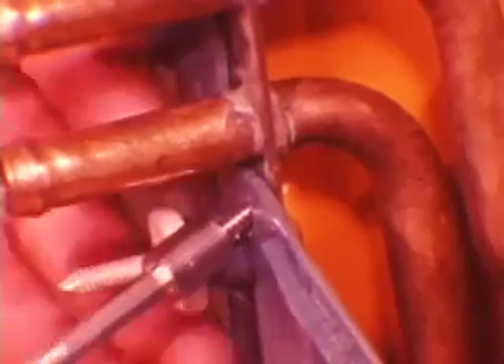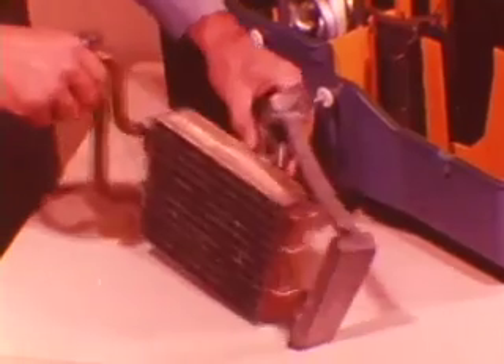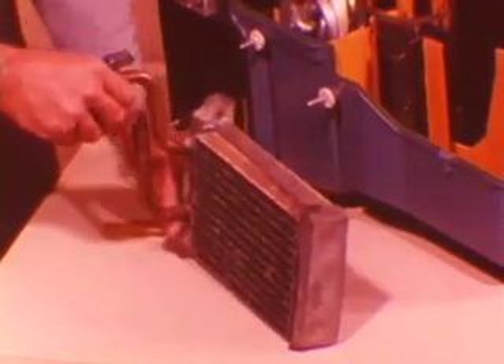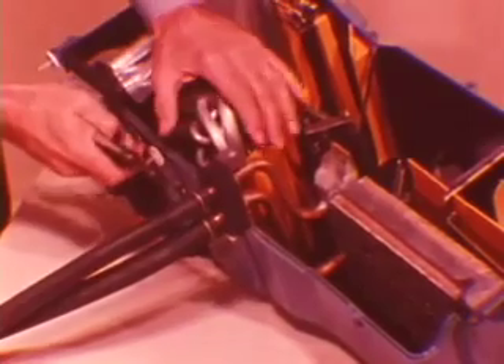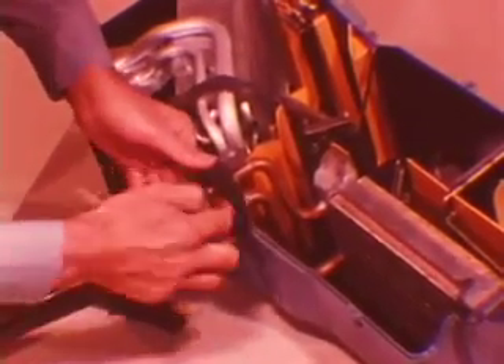The heater core in this assembly cannot be removed separately as in some other models. One short screw clamps the heater core plate to the housing. Like the evaporator, the heater core slides easily out of its mounting grooves and is also insulated from its mounting by a foam band. When reinstalling the heater hoses, the top or water outlet hose connects the heater core to the engine, and the bottom or water inlet hose connects the water valve to the heater core. Be sure to check the hoses for leaks if any glycol odor is noticed.